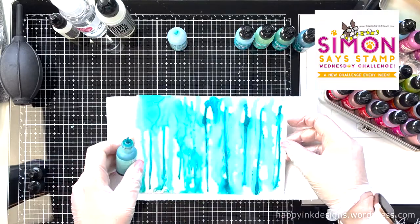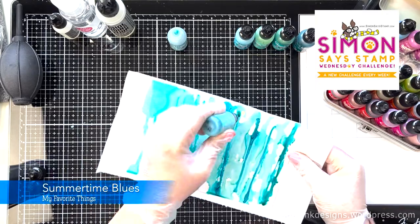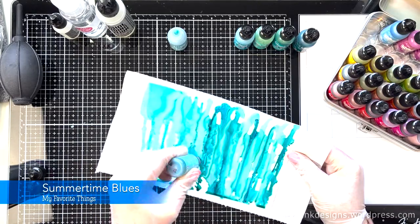So I'm making this card for this week's Simon Says Stamp Wednesday Challenge. Our challenge is summertime blues and we are showcasing products from My Favorite Things.